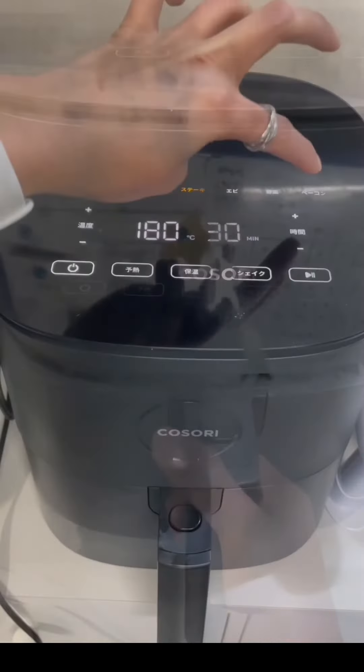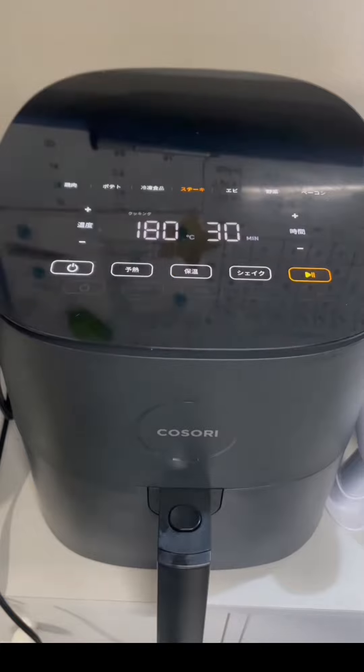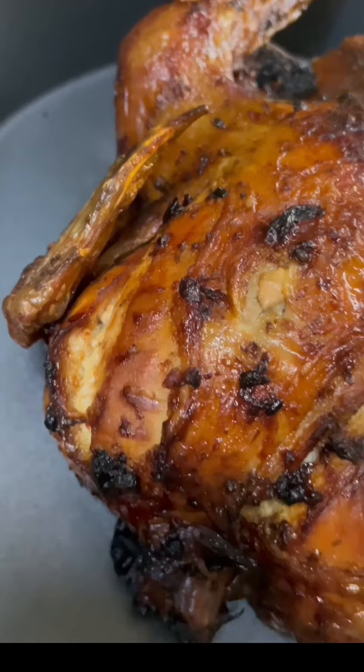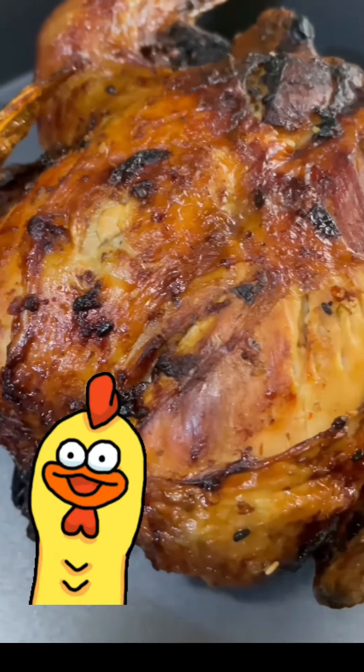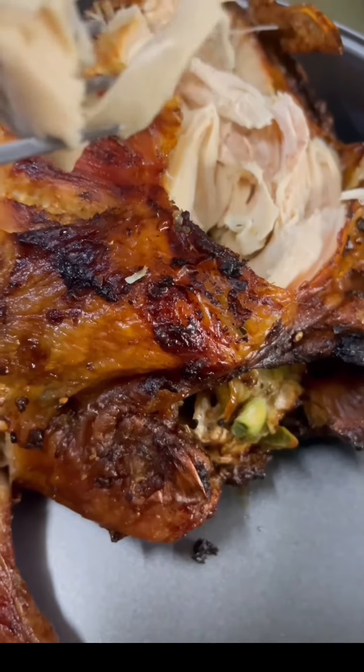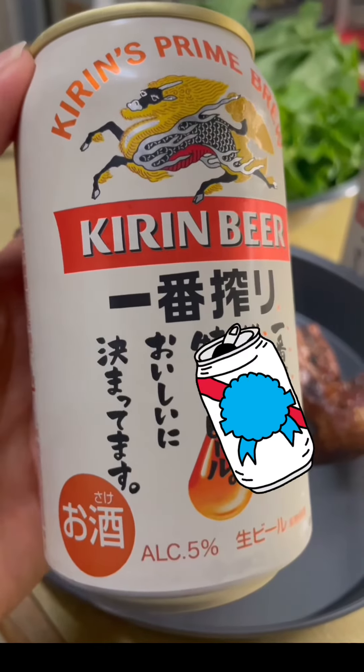Let's go — put it on 180 degrees and 30 minutes. Finally our chicken dinner, all done in the air fryer in around 65 minutes. Let's eat! Itadakimasu! That's it, bye, thank you for watching, cheers!